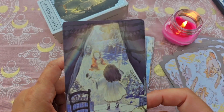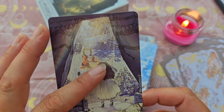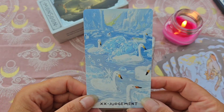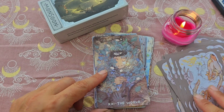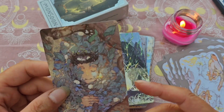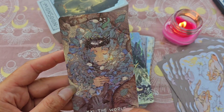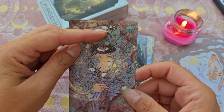Le Soleil, celle-ci aussi est jolie — on dirait la maman qui joue avec un chien au soleil, et la petite fille qui fait coucou. J'aime vraiment beaucoup le jeu. Le Jugement, avec des signes trop jolis. Et le Monde, magnifique — on a une patte de chat ici, elle a un nid sur sa tête, elle est entourée d'œufs, et on a des chats que moi je n'avais pas repérés au premier coup d'œil.